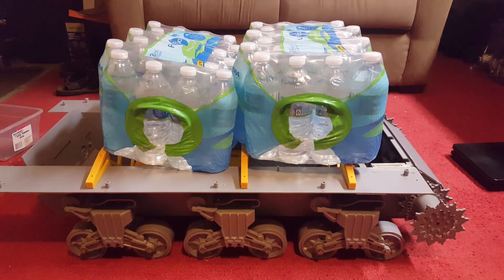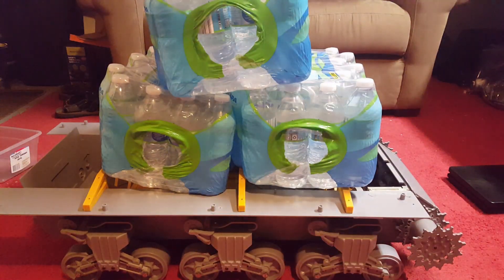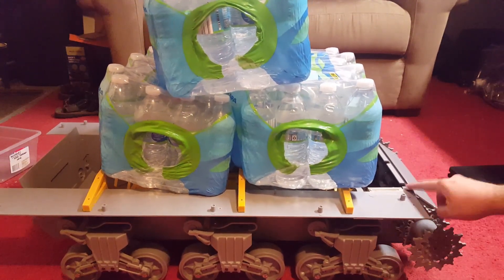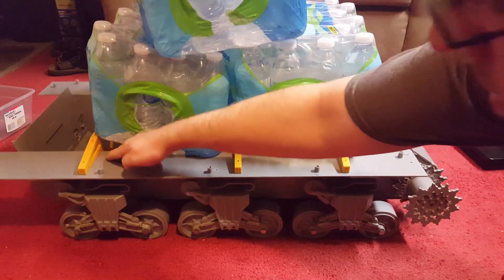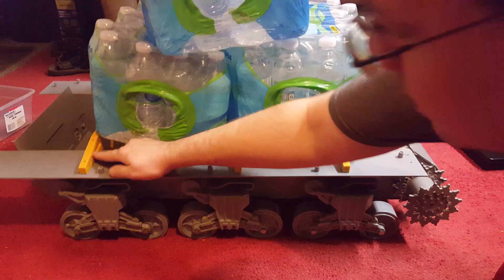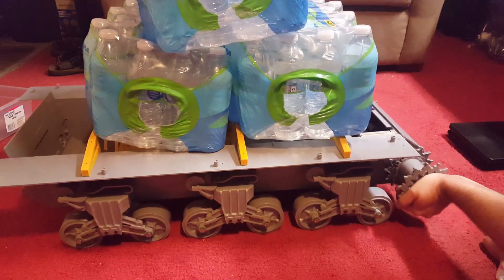Let me grab a third one of these cases — so there's three of them on there now. You can see the suspension just starts not being fully upright, but it's actually still holding the tank up. Let me do some more sideways tests here with the additional weight.